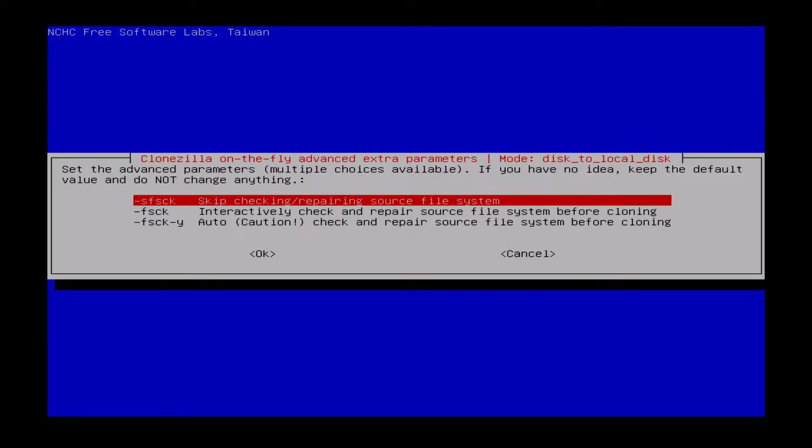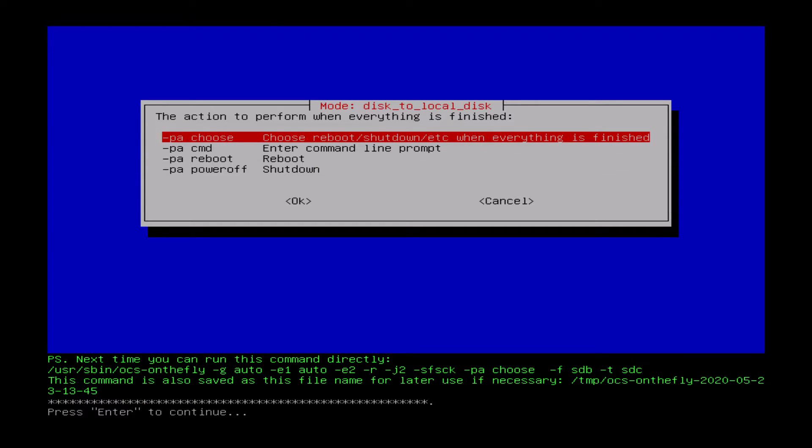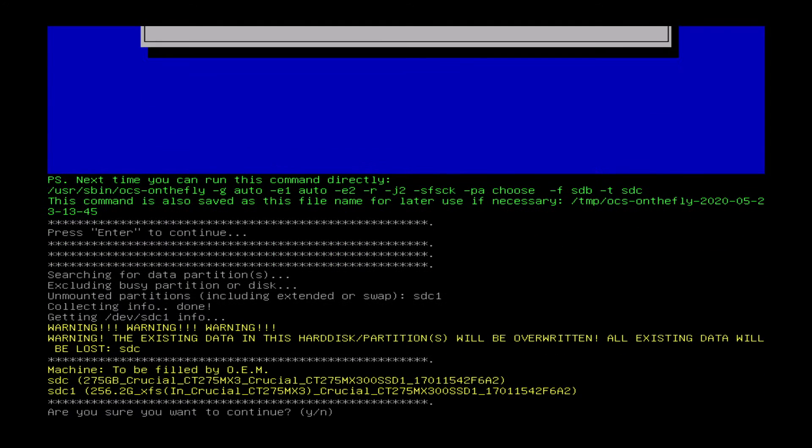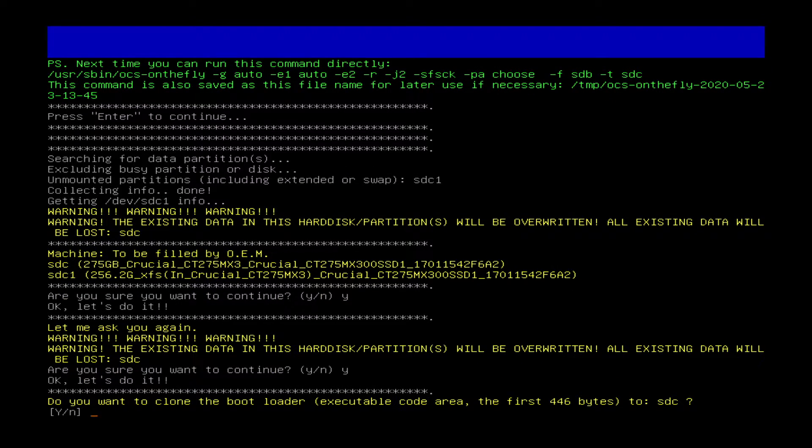I don't need to repair the file system — I've got no reason to believe there are any problems with the file systems on this drive, so I can skip that. I'll choose what happens when it shuts down, and now it'll ask me a few times if I'm sure. It's going to essentially wipe everything on that Crucial SSD. I confirm twice — obviously this wipes all the data and it's very hard to recover anything, so it checks that you mean it. I do want it to be bootable, so I'm going to clone the boot area.